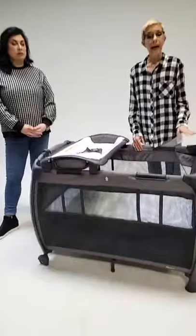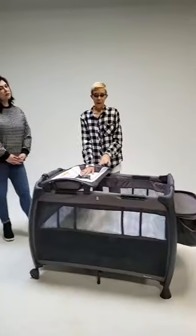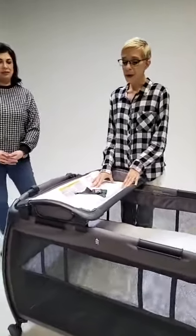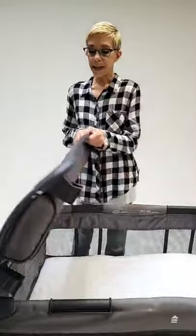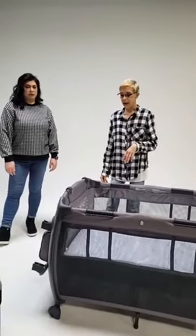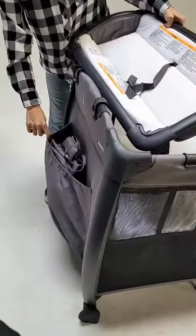This one also comes with a mattress and a really soft waterproof sheet — it's almost like velvet, it's so great. The changing table also has a removable pad so you can throw it in the wash, though we recommend spot cleaning since the material is really easy to wipe down. It has a safety belt that you can pull to the side and hangs there for easy access. On this side there's another storage pocket, so you get a lot of storage with this play yard.